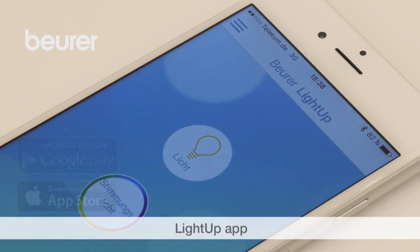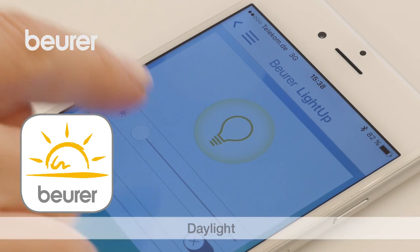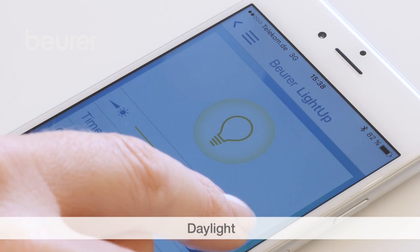Add the bright light in the app. In the app you can switch daylight on and off, as well as set the brightness and a timer.